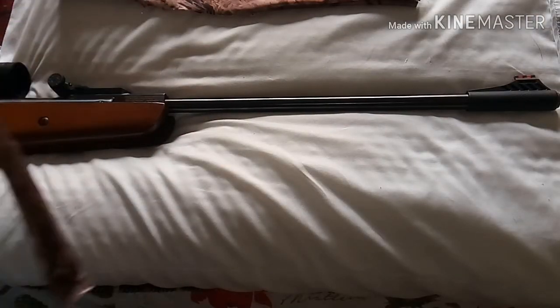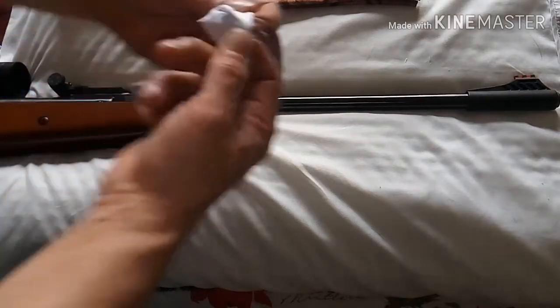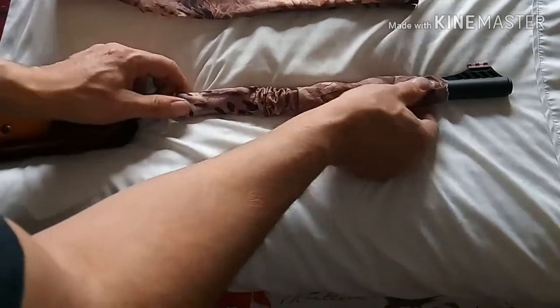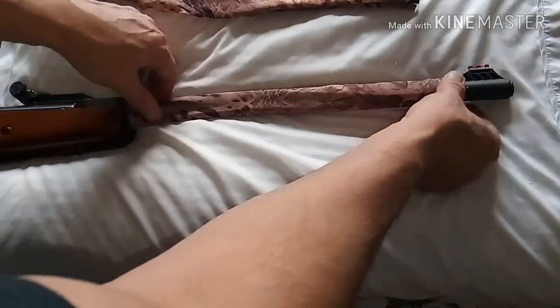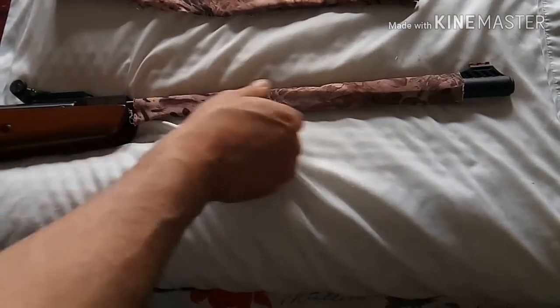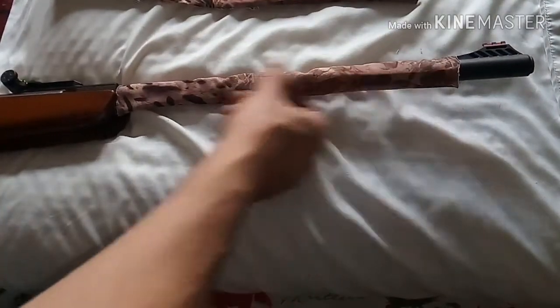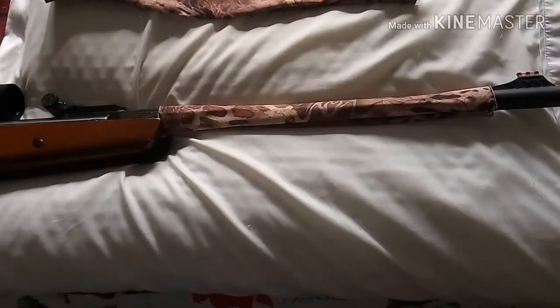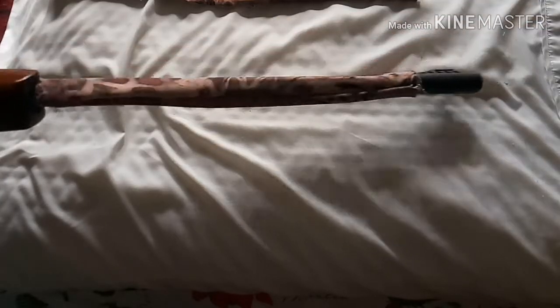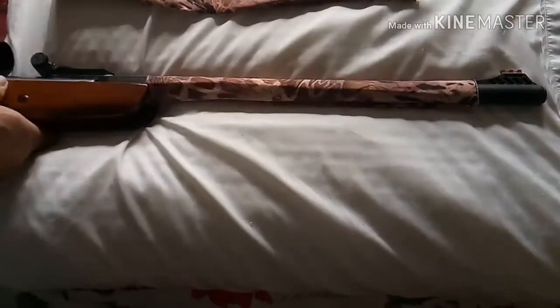Now, what I notice is break-barrel barrels are a little thin for this — no big deal — and they're a little short, so you can just cut it down a little bit. If you've got a shrouded PCP, this is going to be right up your alley. If you've got a big fat shroud on there, this is going to be your deal. I cut just a little piece off to shorten it up a bit, and it's a pretty good fit in my opinion. I'm digging it.